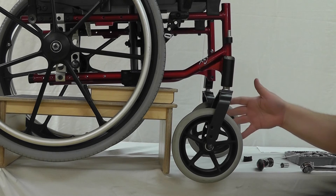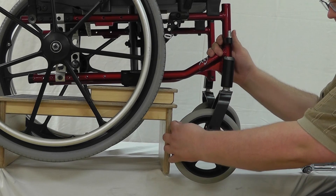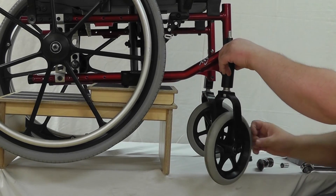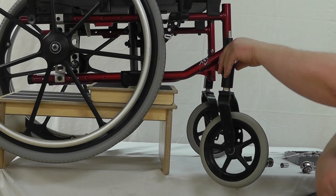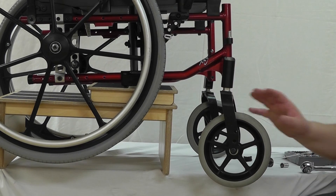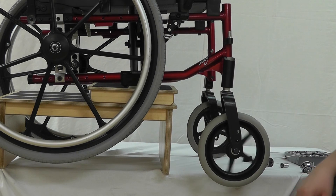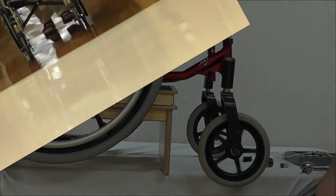The way you know you've got the right tightness is you want to be able to take the wheel and spin it around pretty easily — about a turn to a turn and a half. So that's about a turn, it's pretty good. I think that'll do it and this should solve our buggy caster wobbly front wheel syndrome.